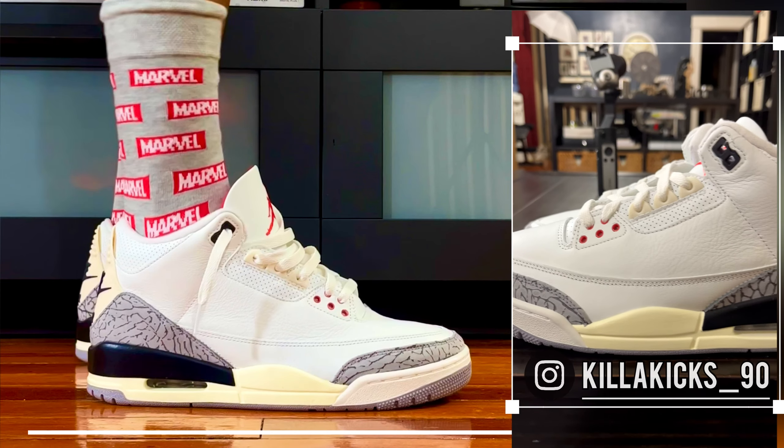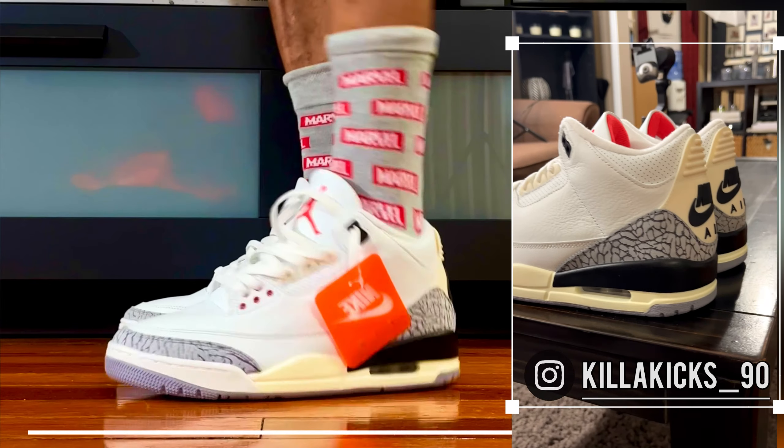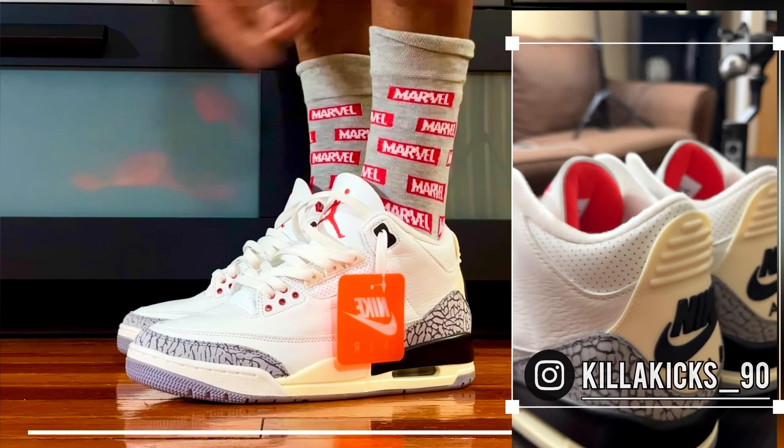What up YouTube? It's your boy Curtis aka Killer Kicks. We got the Air Jordan 3 Reimagines with the Marvel socks. So loving this combination right here. I like this one.